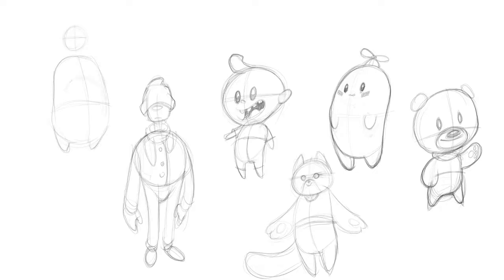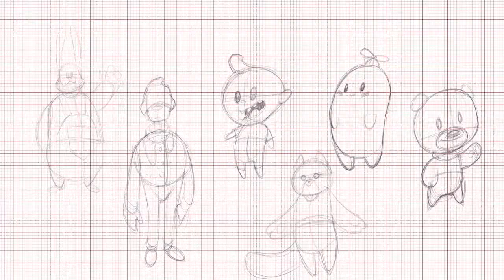For my farmer bunny, I'm going to start off with an egg-shaped ellipse, then add a head and two pointy ears. The hand I didn't really like, so I kind of moved it around. Then I'm going to give it a carrot in his right hand. I also tear up his pocket a little bit, just to make things look a little more interesting.